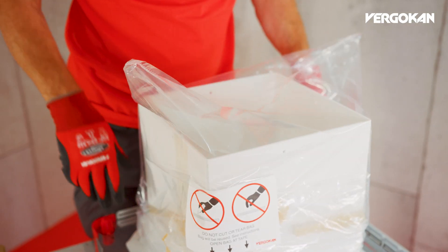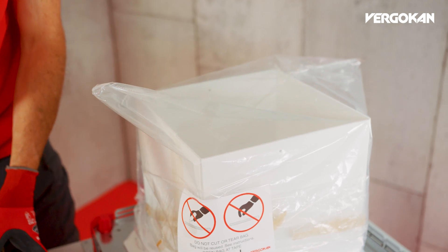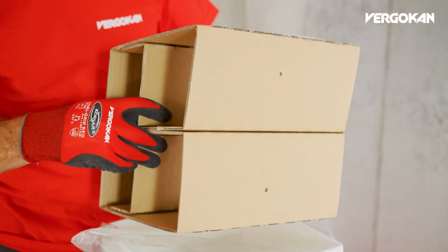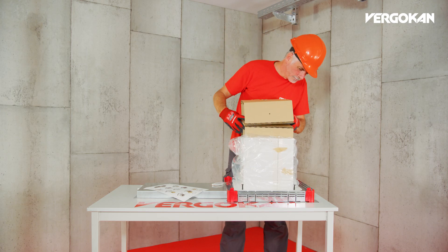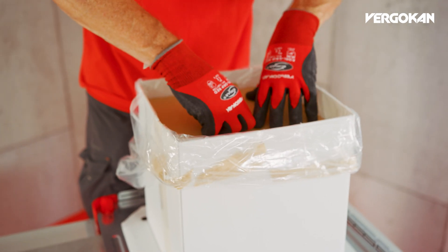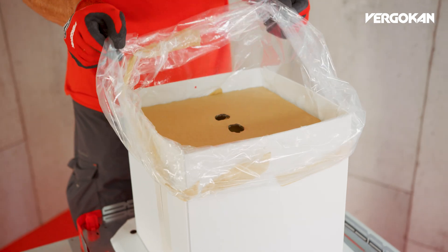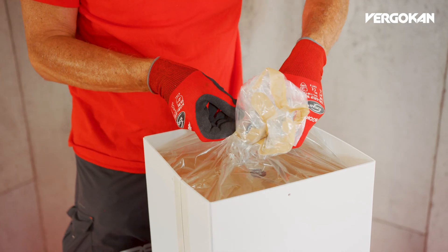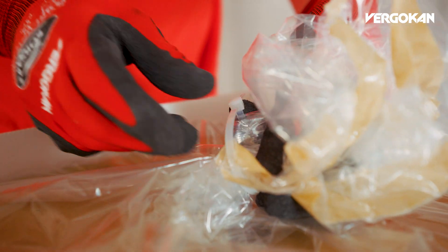In the next step, slide the plastic bag over the assembly and fold the brown cardboard into shape, then slide it downwards into the plastic bag. Once this has been done, close the plastic bag using the quick tie included in the supply.